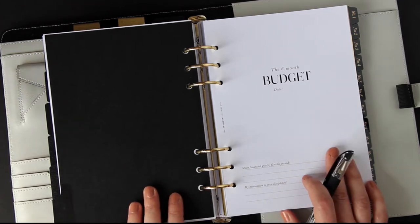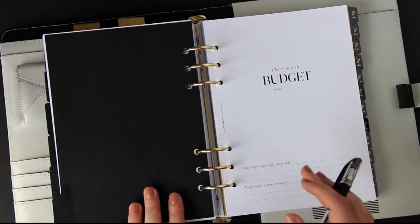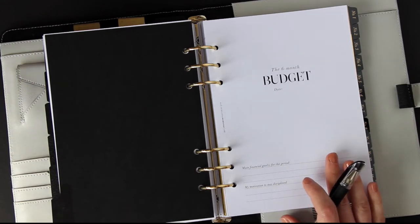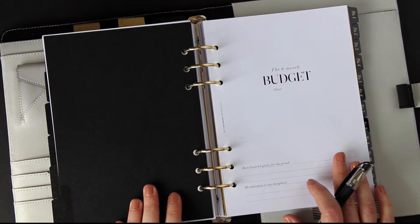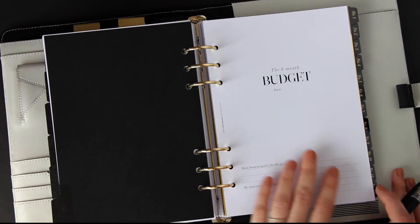First let me show you through the five-step process that is a monthly recurring process for the next six months, and then we'll go through together and put some figures in so you can see exactly how it works and you can get your own budget set up.